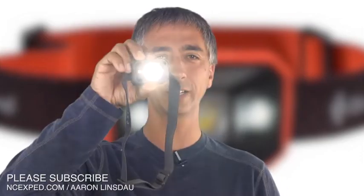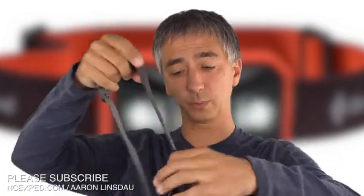Is the Black Diamond Storm headlamp potentially one of the best hardcore adventure headlamps on the market? I'm going to do this little review and tell you all about my experiences with the headlamp, where I've used it, and why you might like it. But before I do that, if you wouldn't mind hitting the subscribe button — that makes it easier for me to bring this channel to you. The more subscribers I have, the more innovative and interactive content I can provide.